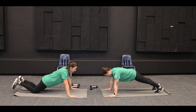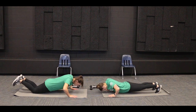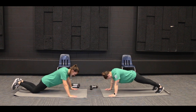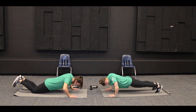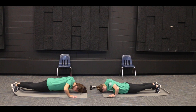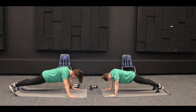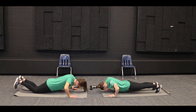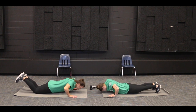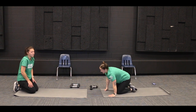All righty, we'll go. One, two, three, four, five, six, seven, eight, nine, and ten. All righty, those are top.